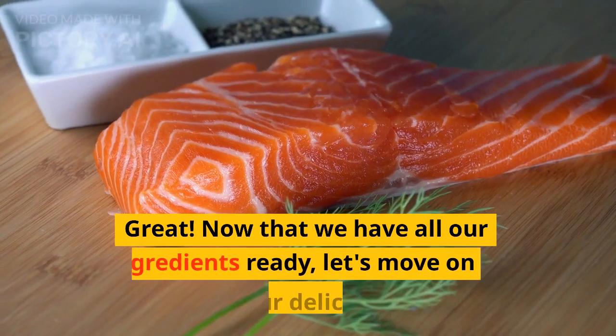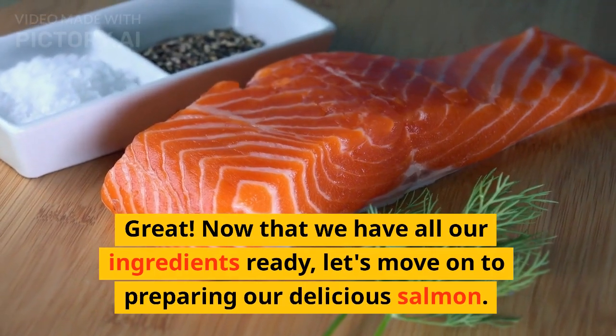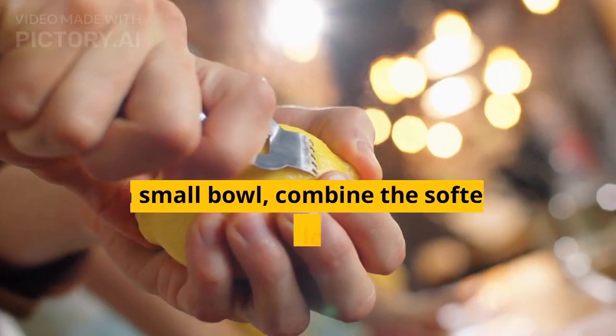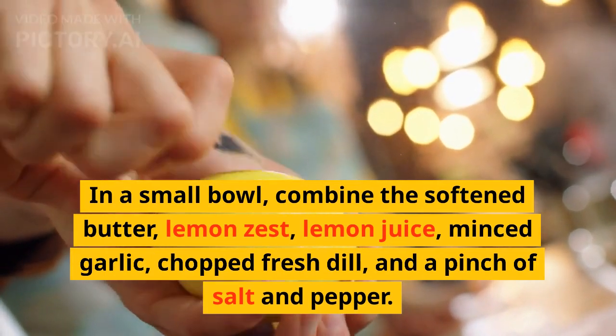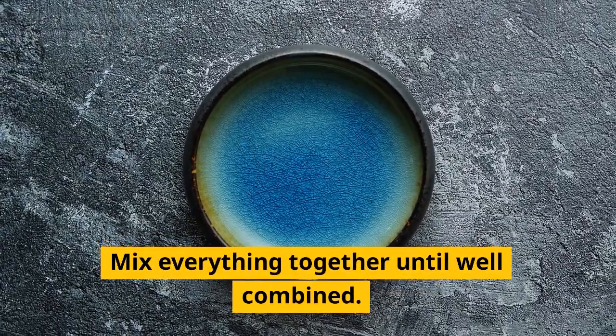Now that we have all our ingredients ready, let's move on to preparing our delicious salmon. In a small bowl, combine the softened butter, lemon zest, lemon juice, minced garlic, chopped fresh dill, and a pinch of salt and pepper. Mix everything together until well combined.